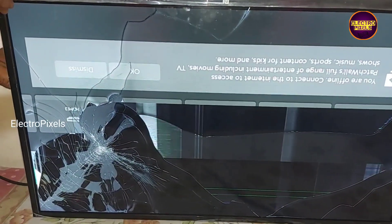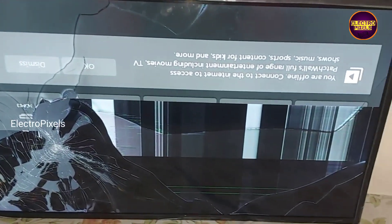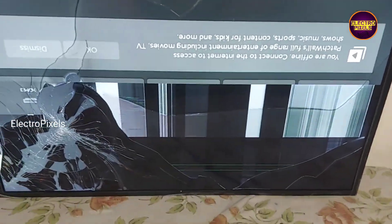Here you can see the customer accidentally broke the display. The display glass is broken.